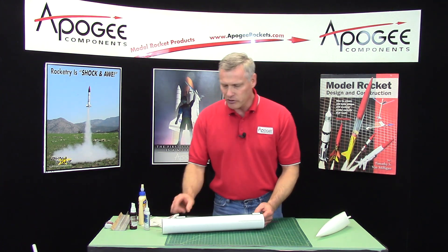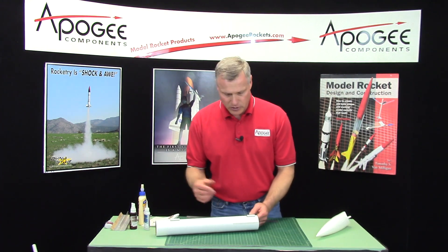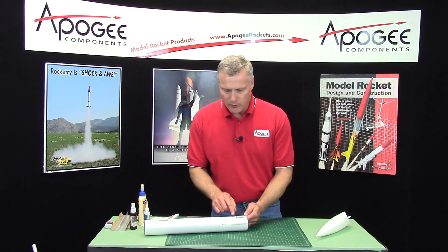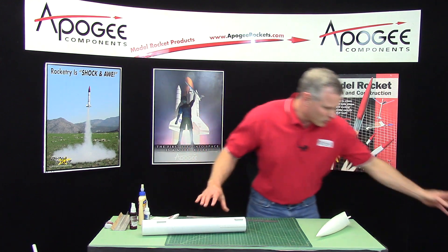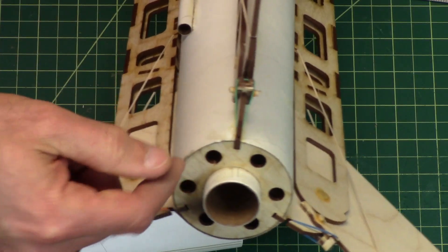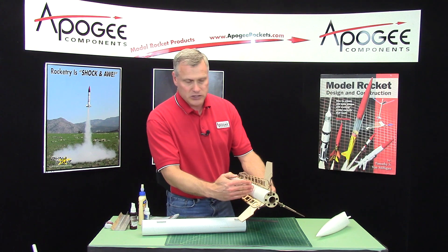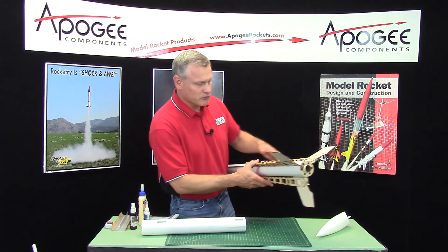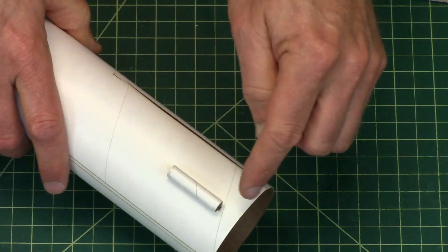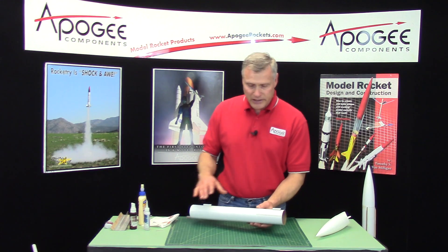It's not that critical — having just a very small vent is not bad. But if you have a large one, put it on the bottom, because at the bottom of the rocket you can see it already has a lot of holes in it, so it's already vented. The forward bulkhead seals it off so that it can pressurize and push the rocket forward or push the nose cone off. So that little hole here is not that critical. We're going to let that glue dry.